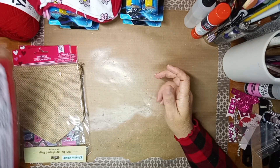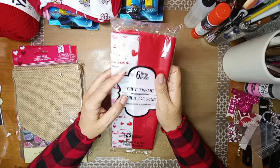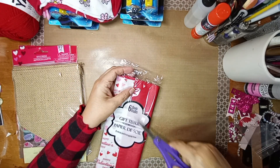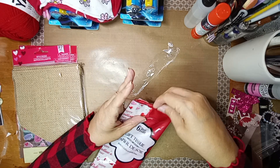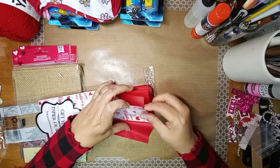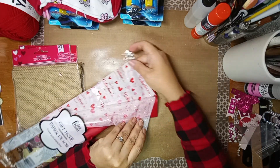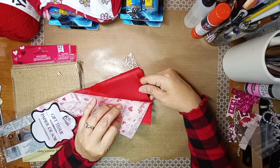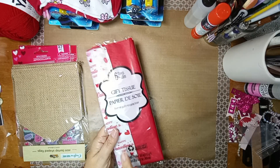And then I picked up some gift tissue. It says 'Happy Valentine's Day' with hearts. I think there's different designs — it says six sheets. So it's got three sheets of the 'Happy Valentine's' with little sparkles in it, and three sheets of the red. I didn't have anything Valentine's-related regarding tissue paper, so that's good.